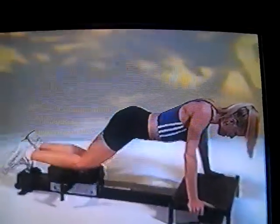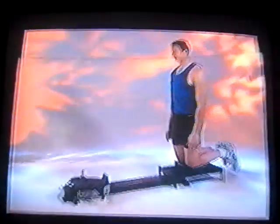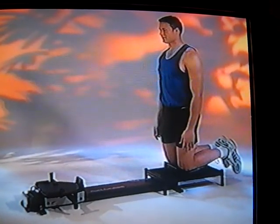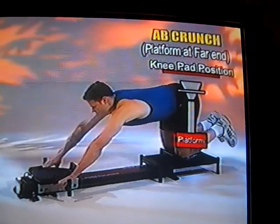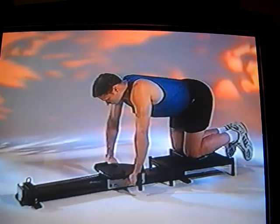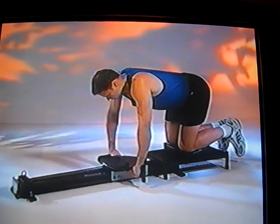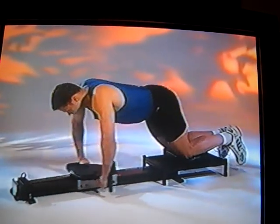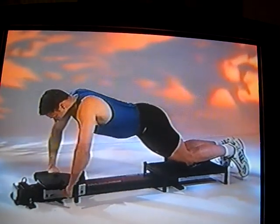This is the one exercise that really works the lower abs, especially for women. This is called the ab crunch exercise, and now we're at the opposite end of the SmartTrack 2000. With the knee pad in place, kneel on it, walk yourself out, and grasp the two padded handles on the foot plate. Lean forward into a full extended position, then pull back and come in, contracting the abdominal muscles as you come in, and then slowly go back out. This uses the resistance bands as you come back in — it may look similar to the ab assist exercise, but it's actually opposite because you get resistance on the way back in. It's a really strong, advanced abdominal exercise.